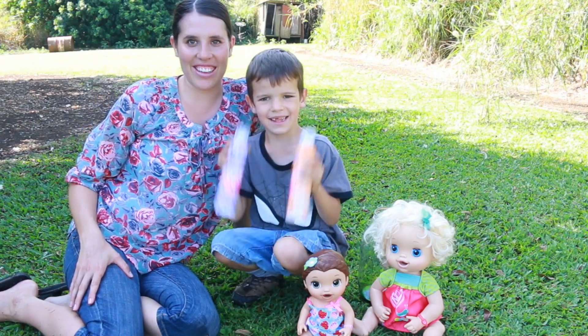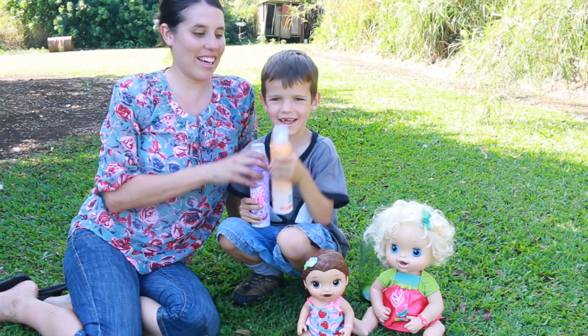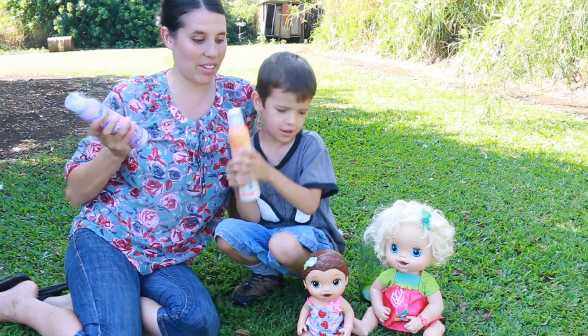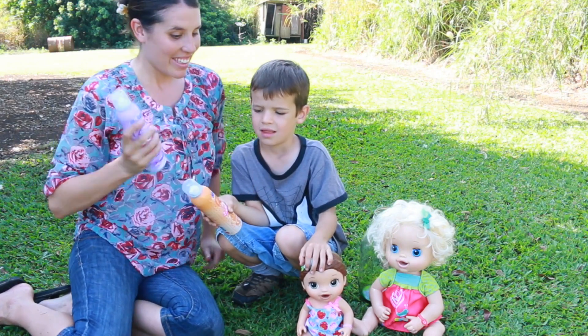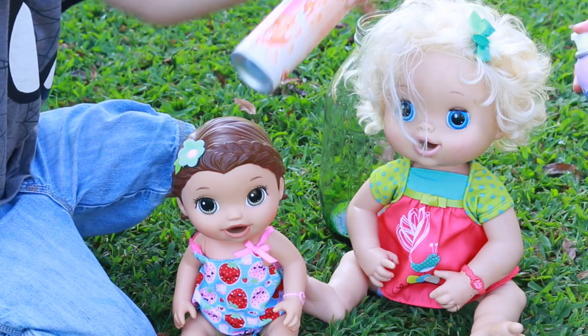Hi, everybody. It's Valerie here from the Altify Collector channel with Toby, and today we have some Mr. Bubbles foam and I'm going to show you how this works. We're also going to do something called elephant toothpaste, which should make a big explosion. So let's try this out on our Baby Alive dolls. Let's see how this works.